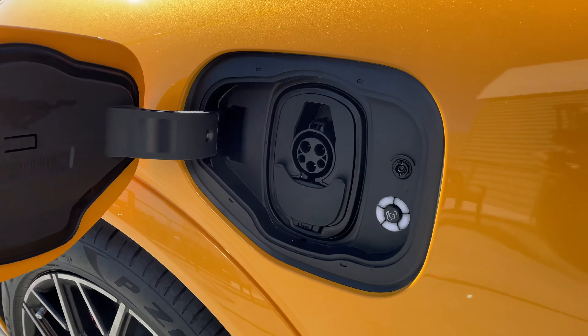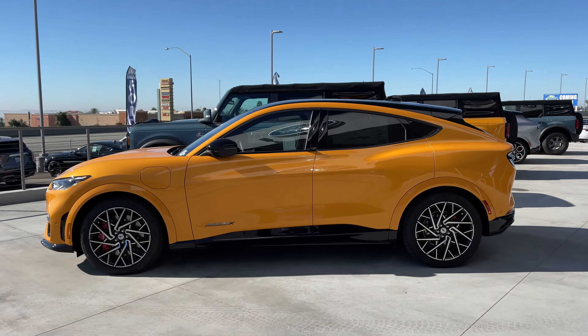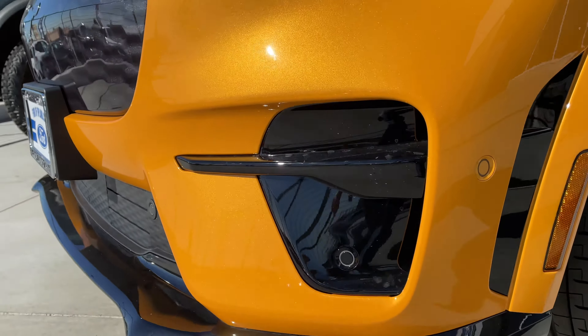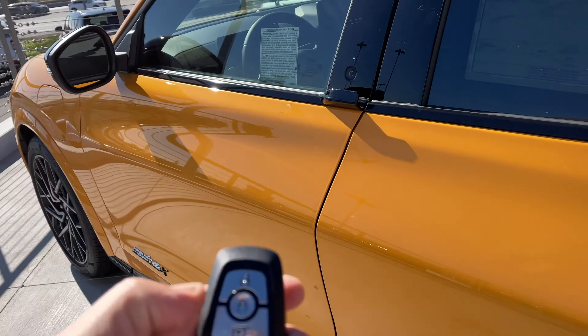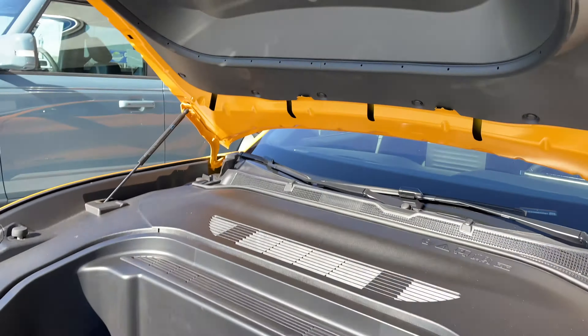There is so much more that I could share with you about this Ford Mustang Mach-E GT, but we wanted to keep this relatively short. We will be producing more informational videos on the Mach-E as well as other Ford vehicles, so be sure to hit that subscribe button and we'll see you soon.